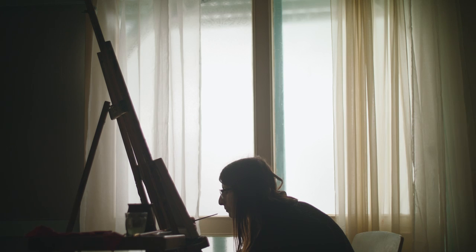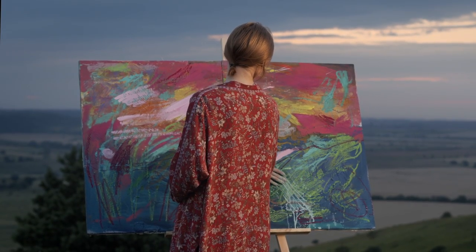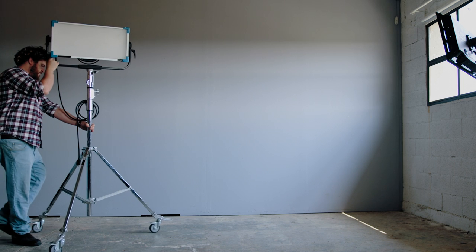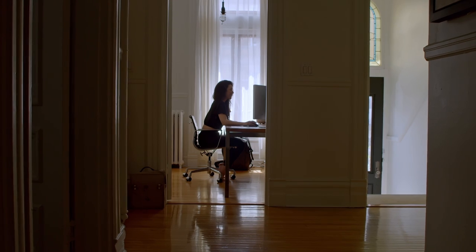Perfect lighting is crucial for all photographs. No matter what you're trying to photograph, you want a nice balance of light — not too bright, not too dark. If shooting outdoors, an overcast sky usually provides the perfect lighting condition. When indoors, you need good filtered light. If you want to be in full control, you can always purchase a lighting kit.